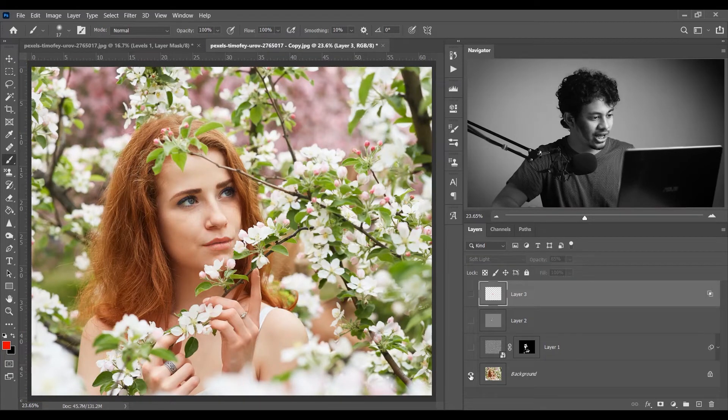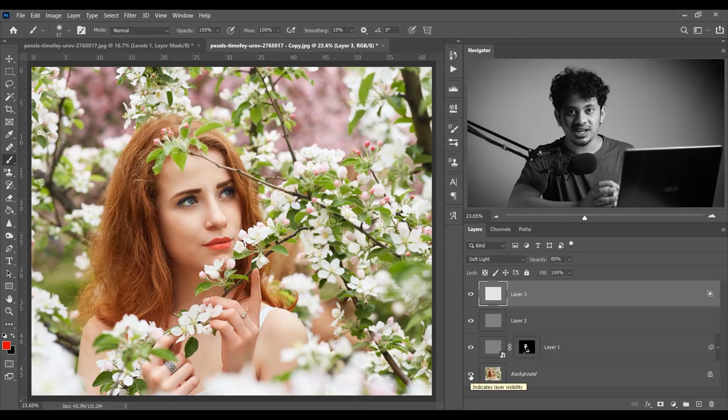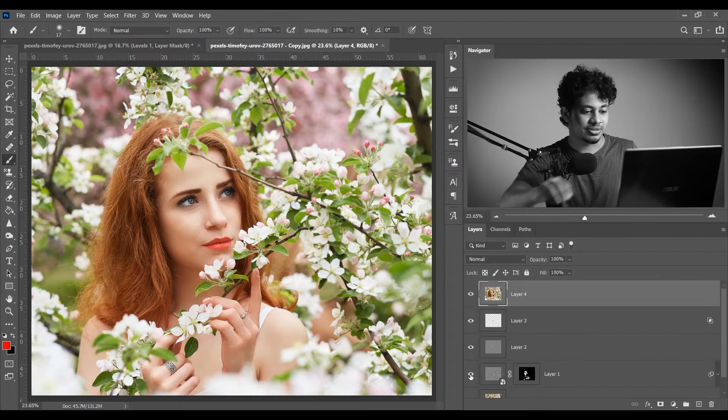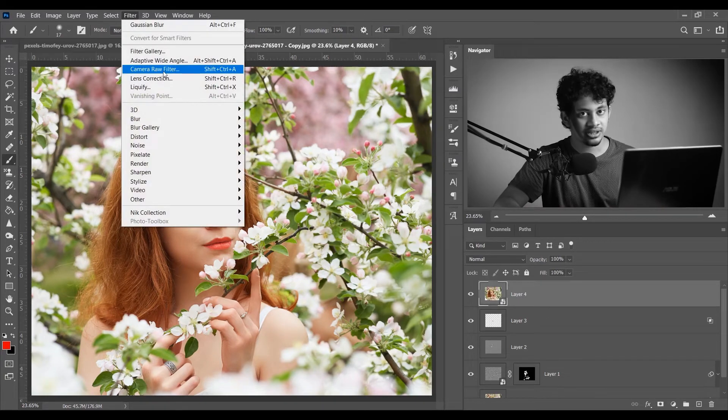Now for color grading I want to use the Camera Raw Filter. Press Shift+Ctrl+Alt+E to merge all layers into a single layer, then convert it to a Smart Object. Go to Filter and open it with Camera Raw Filter.